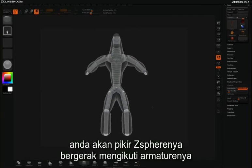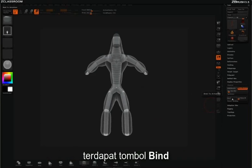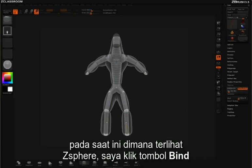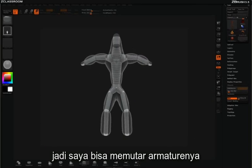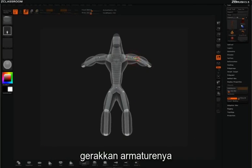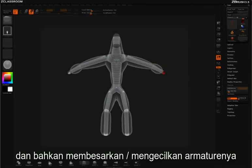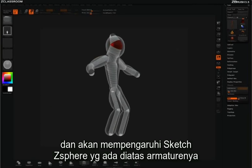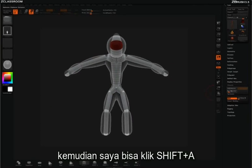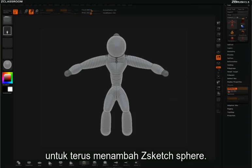Now you would expect the z-spheres to move with the armature — of course we can do that too. You'll also notice in the z-sketch pulldown that you have a button called Bind. Now that I'm showing the z-spheres, I can click Bind. And if I decide to rotate these arms, the sketch z-spheres will come along with it. So I can rotate my armature, move my armature, and even scale pieces of my armature, and that will affect the sketch z-spheres that were laid on top of the armature z-spheres. I can then click Shift A or simply click Edit Sketch to continue adding z-sketch spheres.